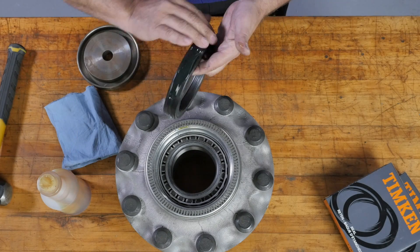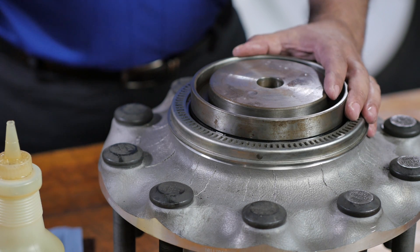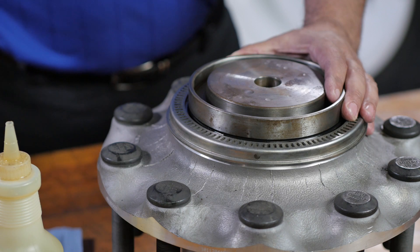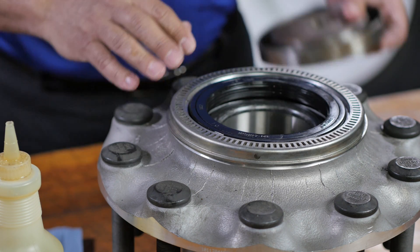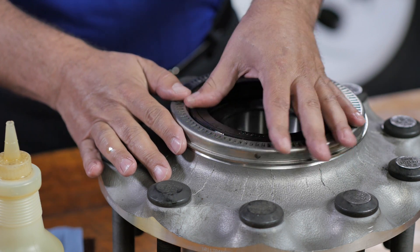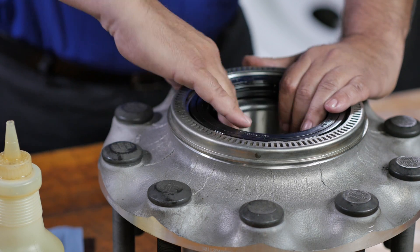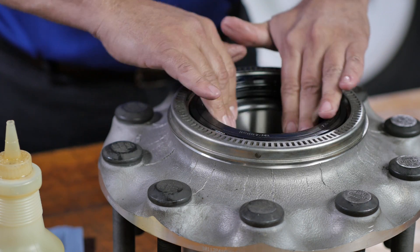Place the seal squarely into the hub bore. Since this is a Timken premium seal, you can use a hammer and flat plate that covers the seal from edge to edge to tap the seal into place. Make sure the seal is aligned and fully seated in the hub, and check to be sure it wasn't damaged during installation. Check to be sure there's no contact between the inner bearing cone and the seal sleeve, and that the bearing can rotate freely.